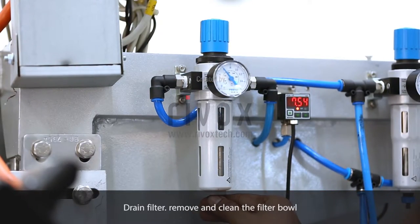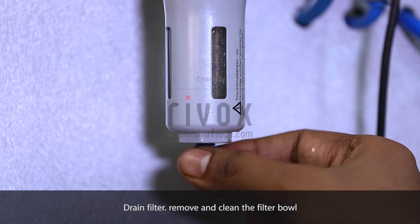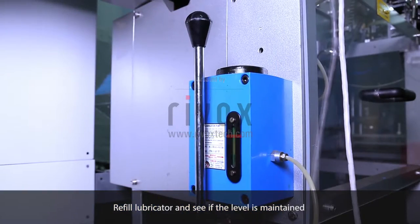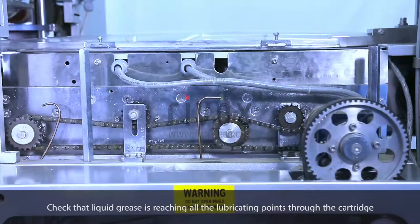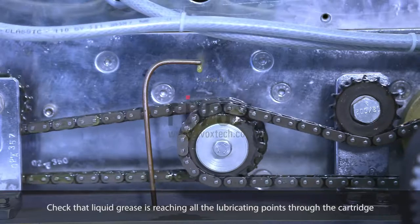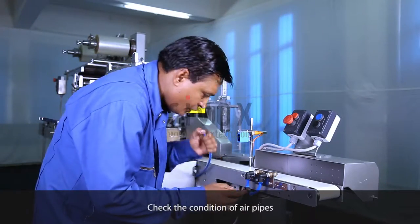Drain filter. Remove and clean the filter bowl. Refill lubricator and see if the level is maintained. Check that liquid grease is reaching all the lubricating points through the cartridge. Check the condition of air pipes.